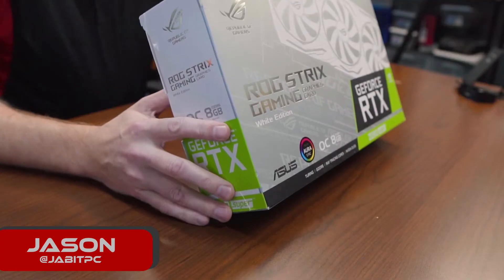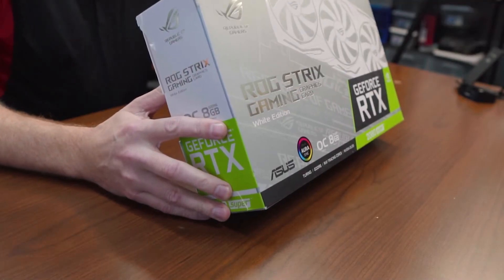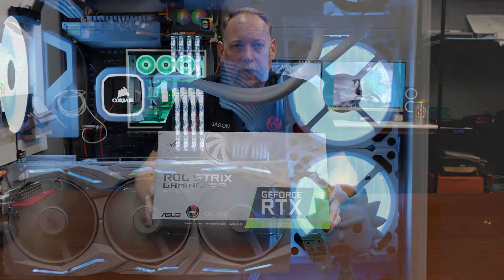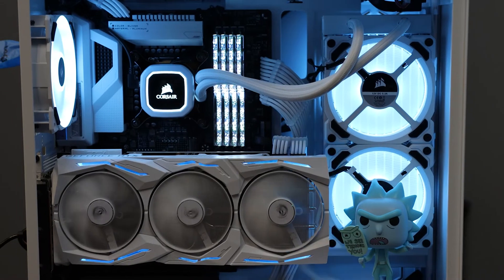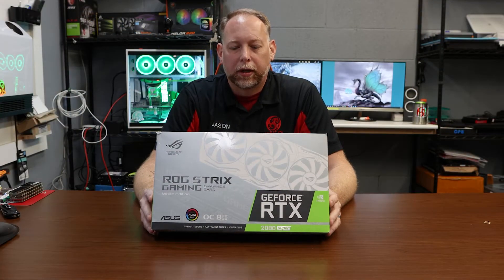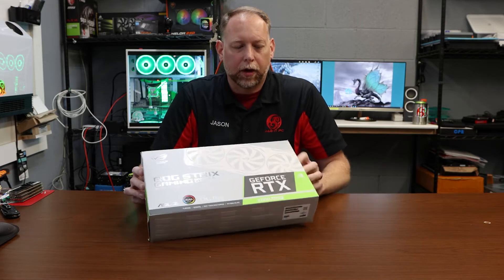This is the ASUS ROG Strix Gaming 2080 Super Video Card. This is a white card — we wanted to use this for the Snowblind build, which is going to be the Project Frost Knight. This is an 8 gigabyte DDR6 video card, and it's going to be an exceptional card for our build.